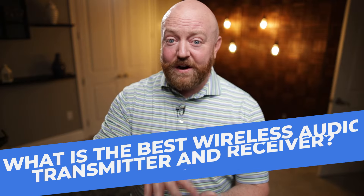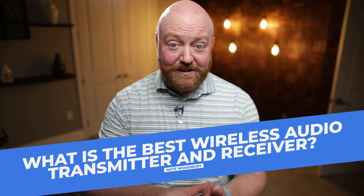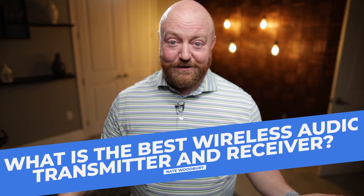Would you like to know what is the best wireless audio transmitter and receiver? I produce over 50 different YouTube channels, hundreds and hundreds of episodes every single week. And there is a device that I love and I'm excited to share with you.